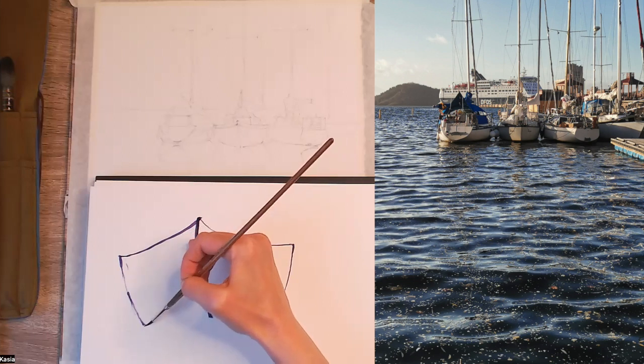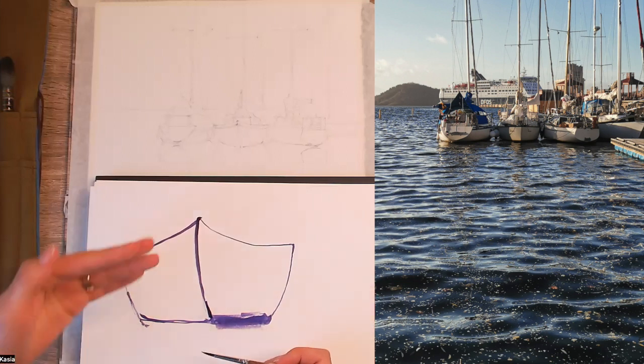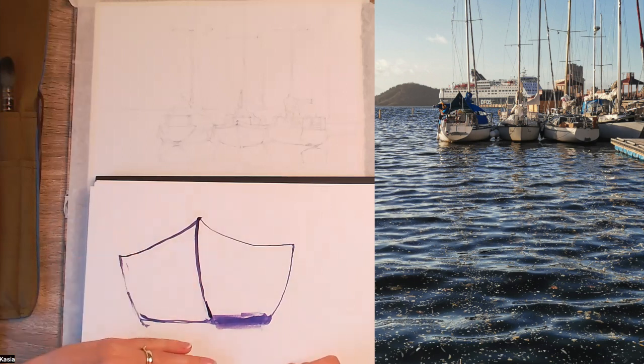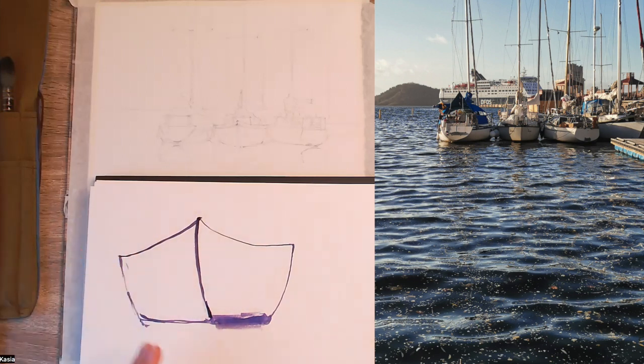And this side as well. Then we have water, so we can have one line for water for now. I'll show you later how to make it so it doesn't look like the boat is standing on a concrete floor. Because if we have just one line here — for example, we have a red boat and blue water — it will look like it's standing on a red carpet or something. So I'll show you how to make this shadow so it looks nice, like on the water.